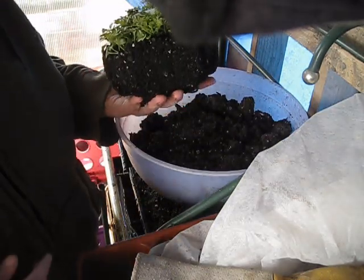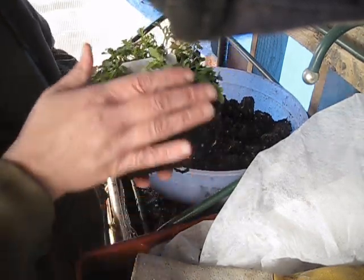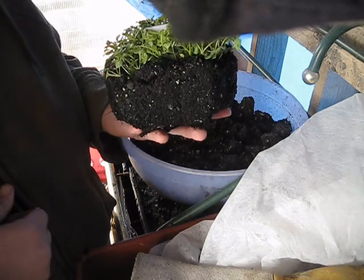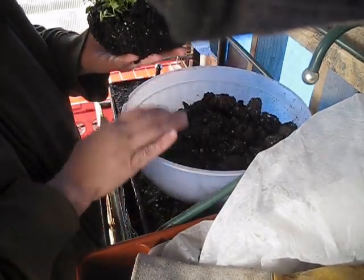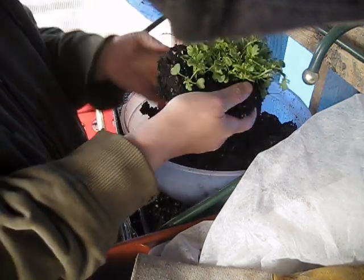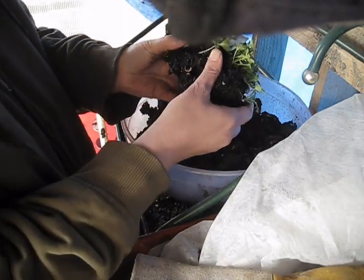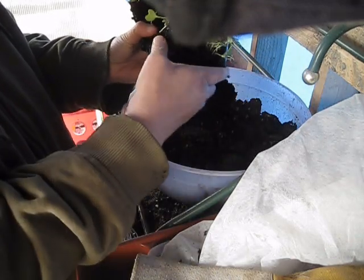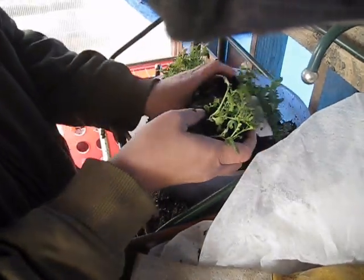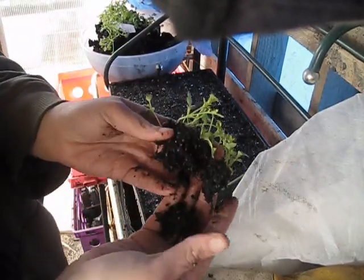This is where a lot of my extra soil comes in when I'm doing the winter sowing. Right now the roots are actually quite shallow except for a few that made it down further, so about half of this is actually going to be extra soil — and that's where my extra soil goes. I'm just breaking it apart, and you can see how good my soil is — I actually have worms in it. You're not going to hurt the seedlings at all doing this, as long as you are gentle. I just gently pull them apart.